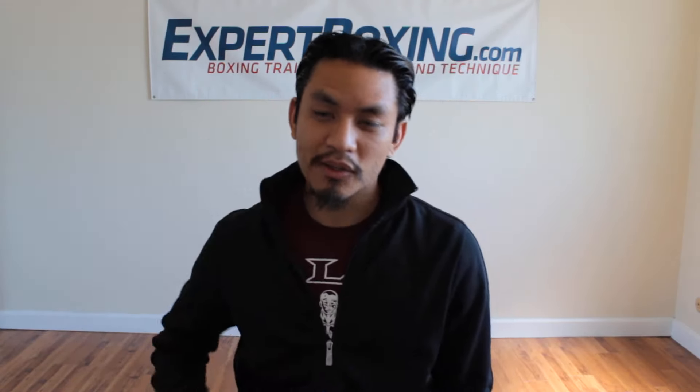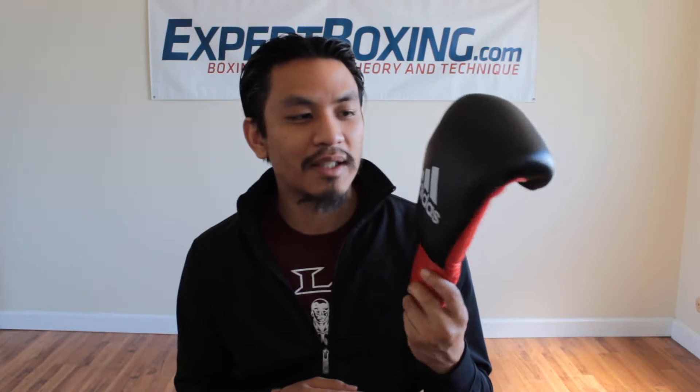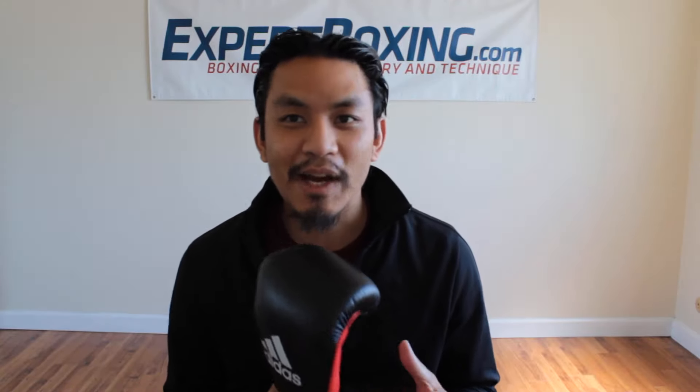Their pro gloves are also kind of the same. These I felt were garbage with zero hand support, but pretty fantastic if you really want to hurt someone in the ring — you feel like your punch goes right through. But these right here, I absolutely love these. They're only 10 ounces but they give me better protection than even some of Adidas's 18-ounce training models.